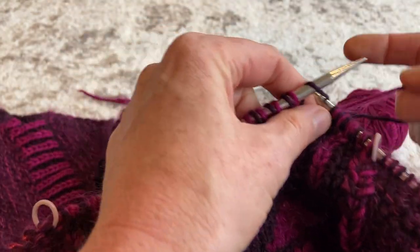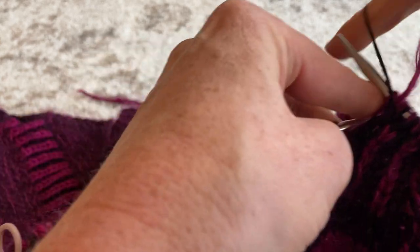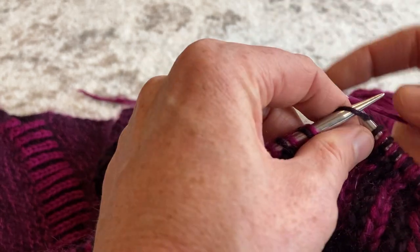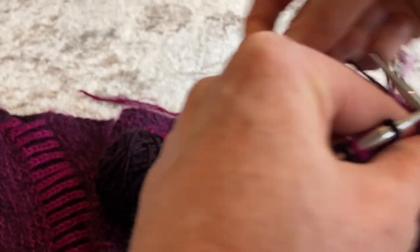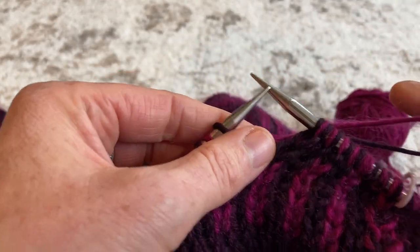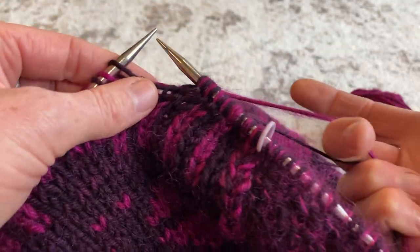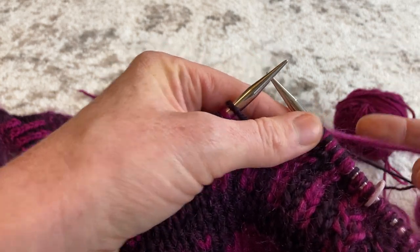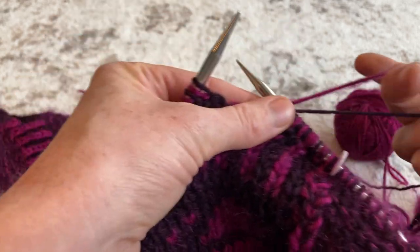Knit with the pink, both yarns to the front, purl with the dark, both yarns to the back — and repeat across. It takes a little practice to do this one-handed. I hold my yarn by separating the two strands with a finger in the middle to keep them apart, which makes it easier to use my left-hand needle to either knit or purl the stitch.